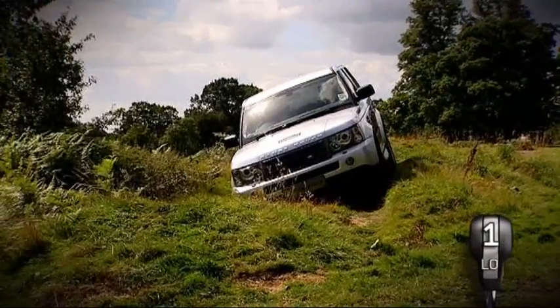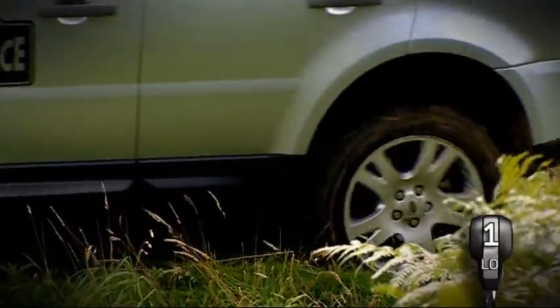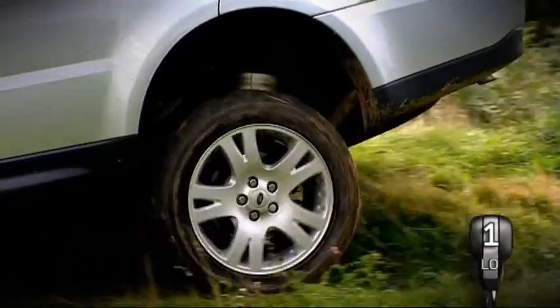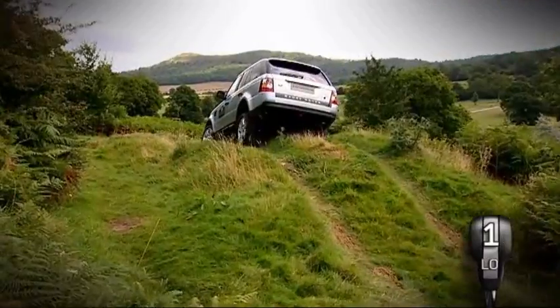When driving in these conditions, keep your speed down by staying in a low gear and use the brakes gently when needed. If your vehicle is fitted with a manual differential lock, ensure it's engaged before driving on this terrain.